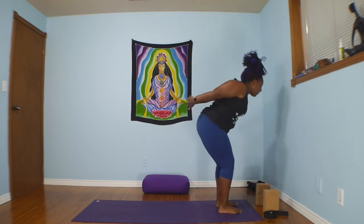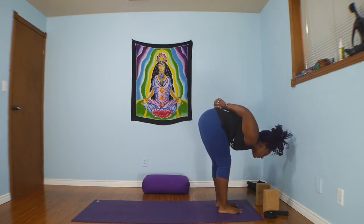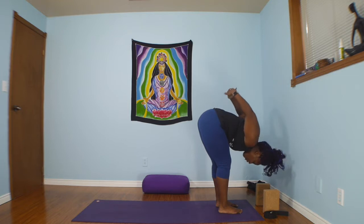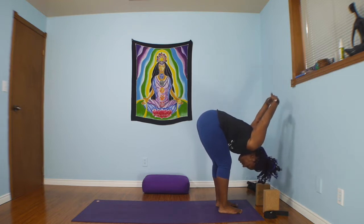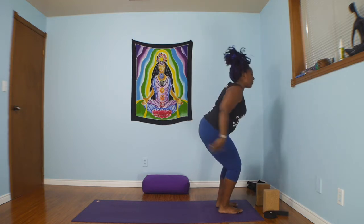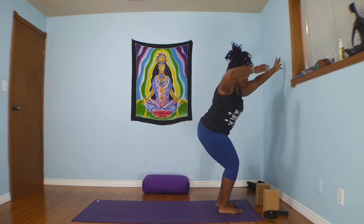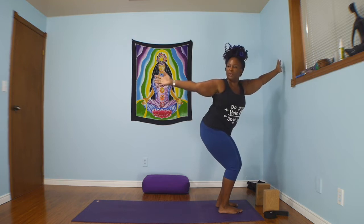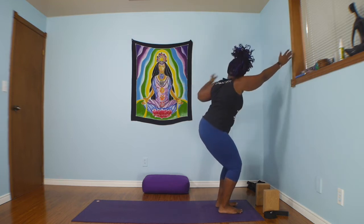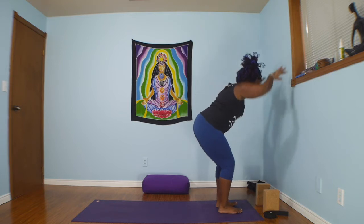Now bend the knees and you can either keep your thumbs at your sacrum as you fold forward, hugging your elbows toward the center of your body, or if it's available to you, you can allow the arms to fall away from you, taking a deep breath in. Now bending into the knees, reach the arms forward — let's come into our chair pose. Take a good deep breath in. Take the right arm back behind you, look over the right shoulder. Come back through center and left arm. Really watch your knees — they're going to want to shift forward. See if you can keep them in line with each other. Back through center, fold, fingertips or hands come to the block.